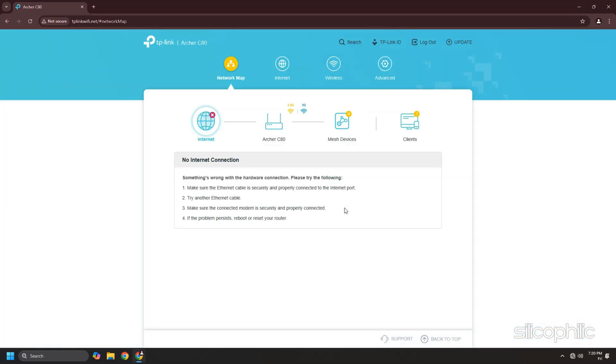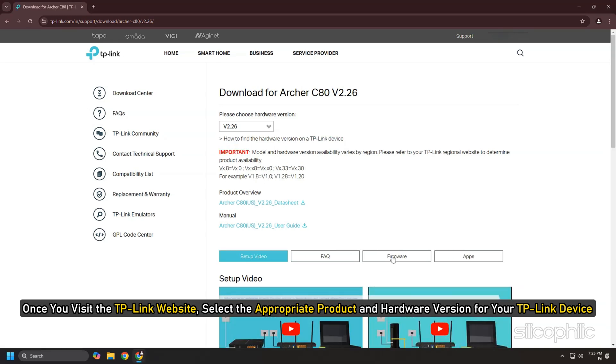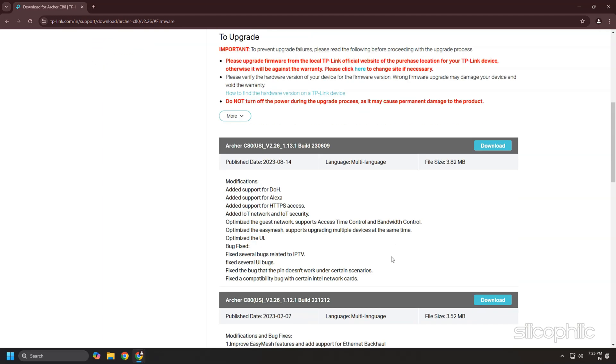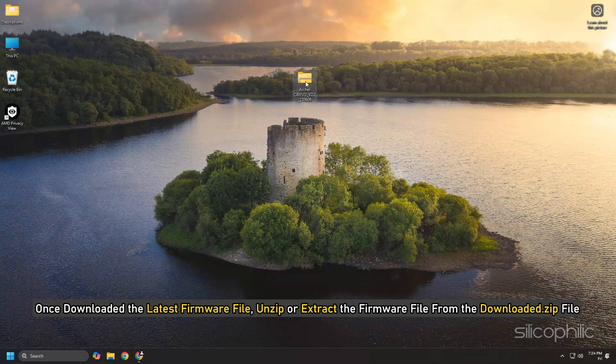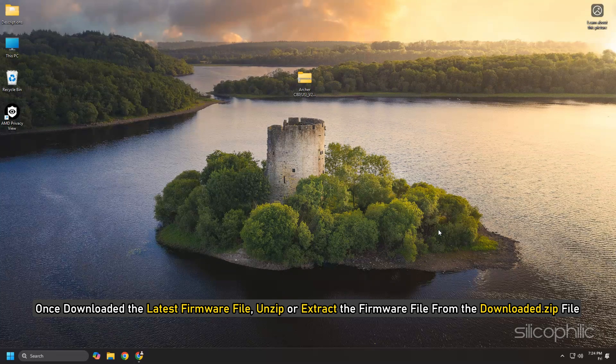Once you visit the TP-Link website, select the appropriate product and hardware version for your TP-Link device. Using the wrong firmware version can damage your device and void the warranty. Next, download the latest firmware file — the six digits in the file name represent the publication date. Once downloaded, unzip or extract the firmware file from the downloaded .zip file.